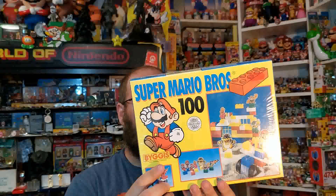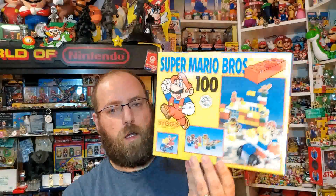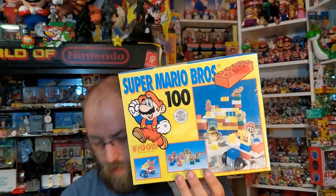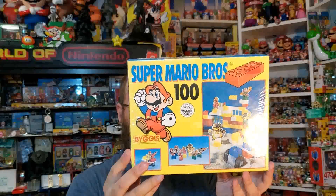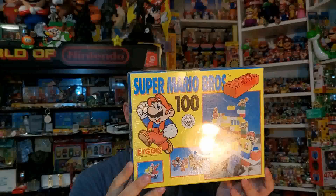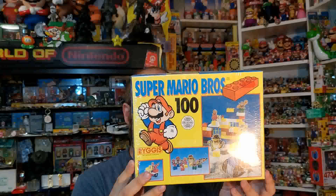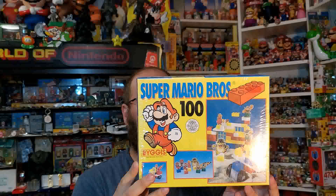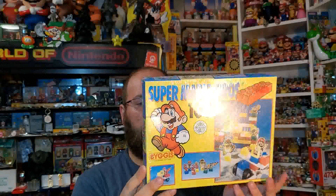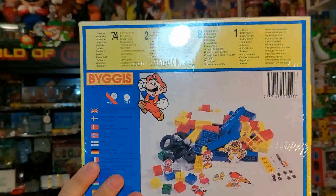These are all sealed so I can't really give you a good look at some of this stuff, but this is the 100 set — and there are other sets as well of course. It says it contains 74 building bricks, two small wheel sets, eight figures, eight figure holders, and one sticker set with assembly instructions. So that's everything that comes in the box.